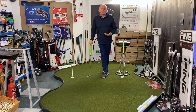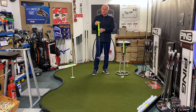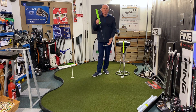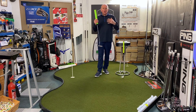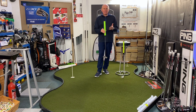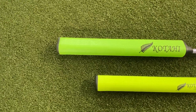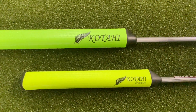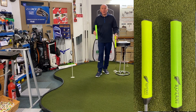These guys — Vaughan's a PGA professional, very highly qualified — studied the biomechanics of putting and thought there must be a better grip to produce a better method. This is not just about buying a putter grip and whacking it on your Scotty Cameron or your Odyssey putter and away you go. This is a whole putting system designed around this grip.